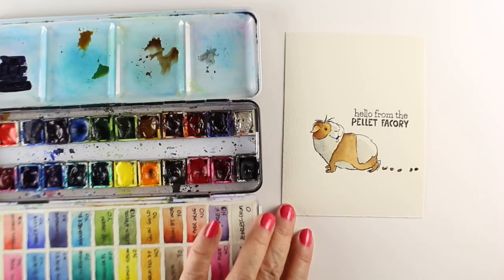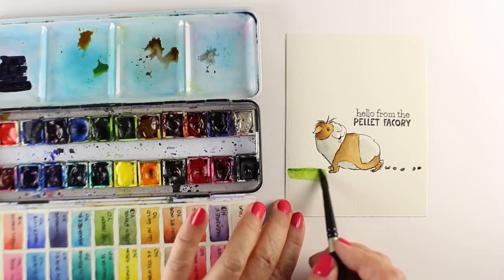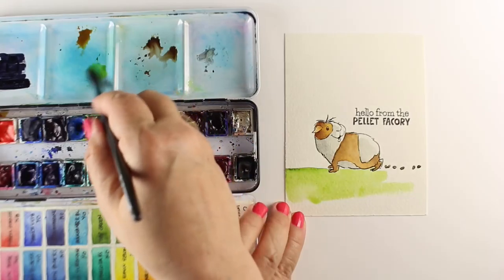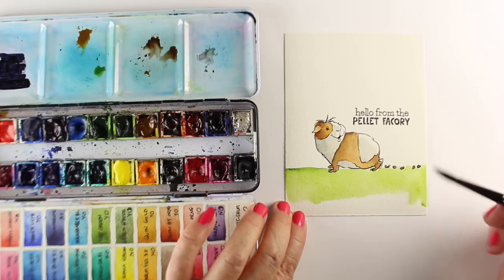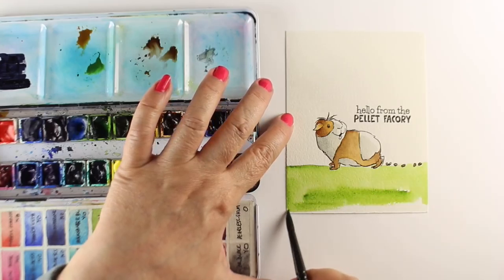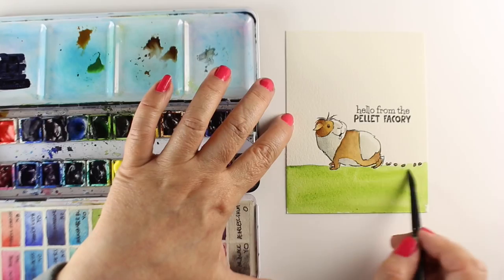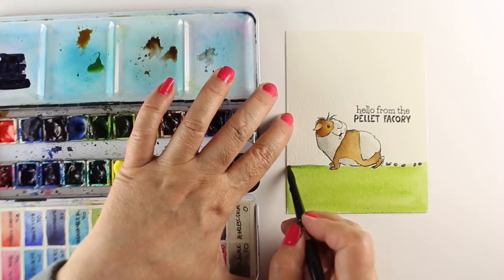Isn't that sentiment hilarious? "Hello from the pellet factory." If you've ever had a guinea pig, you probably know it is a pellet factory. Pellets are pretty cute and I think the sentiment is hilarious. The stuff that runs through Bonnie's mind over at Art Impressions blows my mind — just the fact that she comes up with some of these ideas is pretty amazing. She's one talented and funny, funny person.